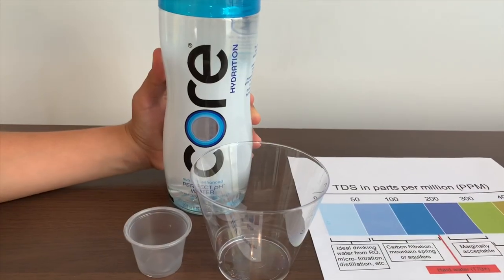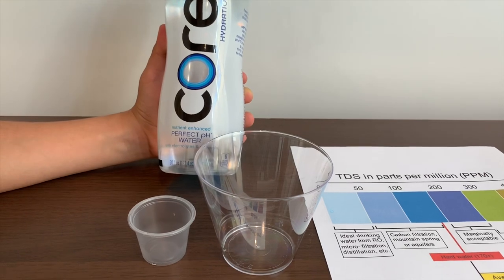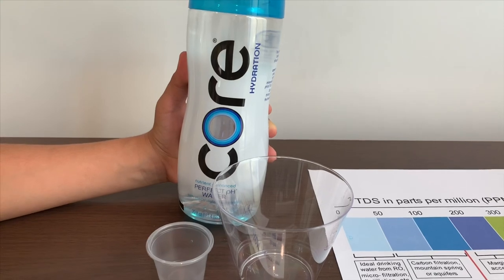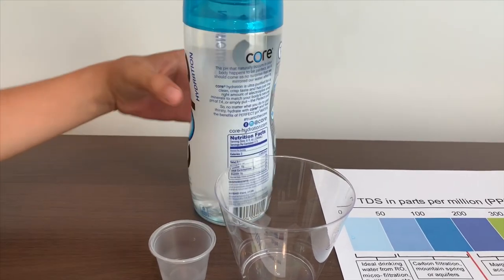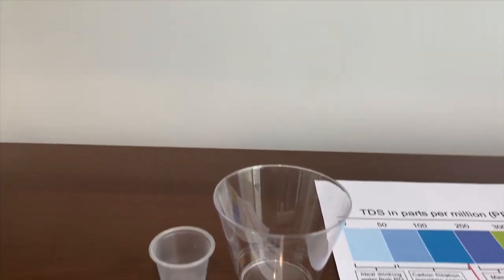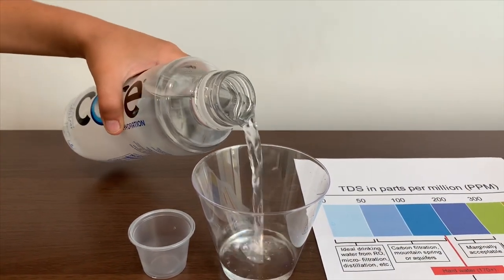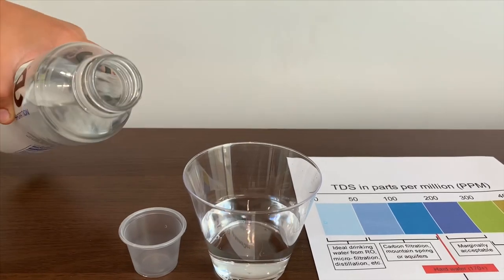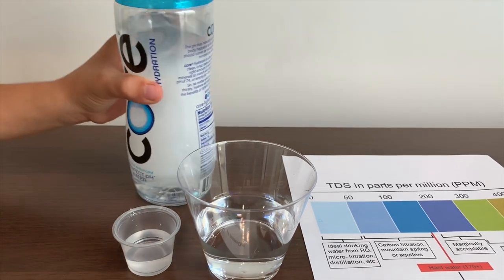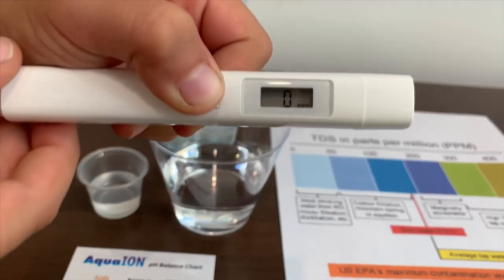This is Core Purified Hydration Water — Nutrient Enhanced, Perfect pH Water with Electrolytes and Minerals. It's supposed to be a perfect pH of 7.4. Turn on the TDS tester and make sure it says 0.